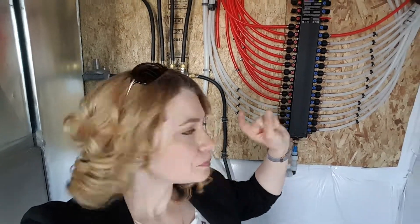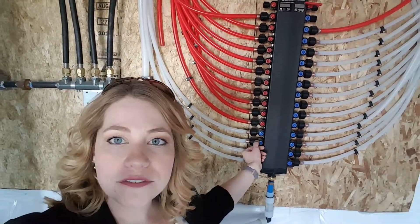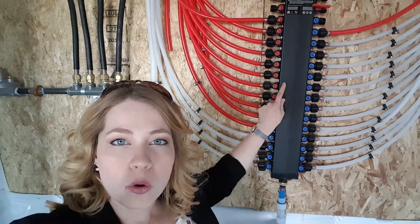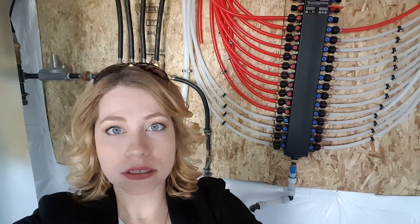You can come down to your basement — when they have a water manifold — and essentially use a tool and shut these off for each individual water location in the home. So it's a really nice feature to have from a maintenance and repair perspective, if you need to shut off water in a certain area without shutting off water to the whole house.